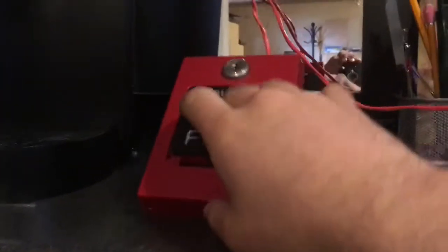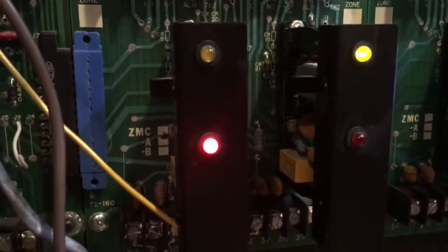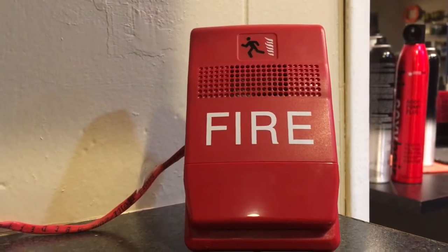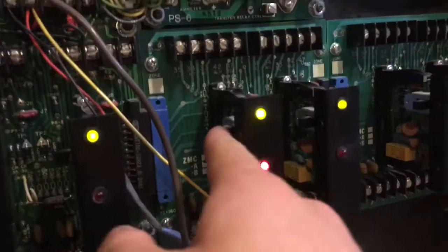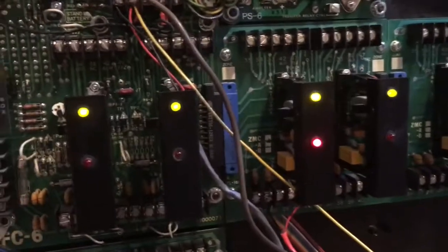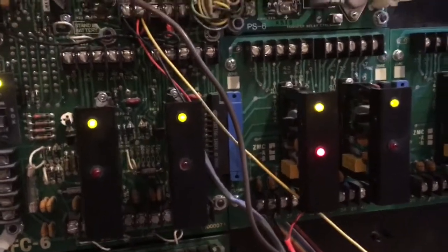Now you may notice there's no alarm silence switch. Here's how you silence the alarms. First, let's activate it — zone 3 is in alarm. What you do is you disable the card that lights up, so you're not disabling it completely, you're just isolating it.